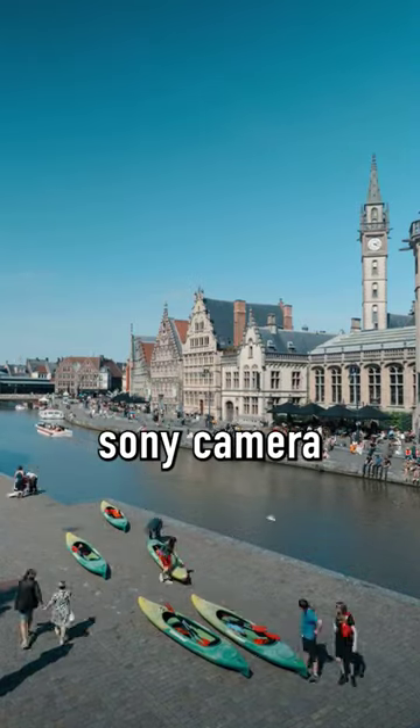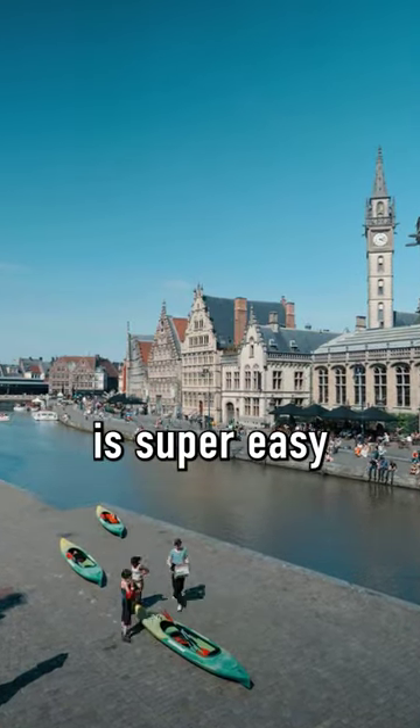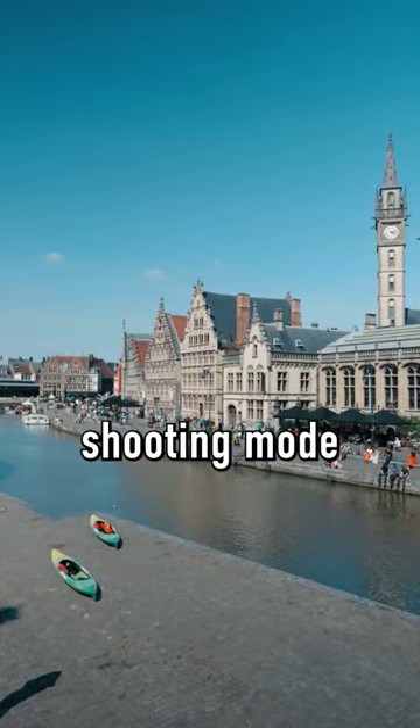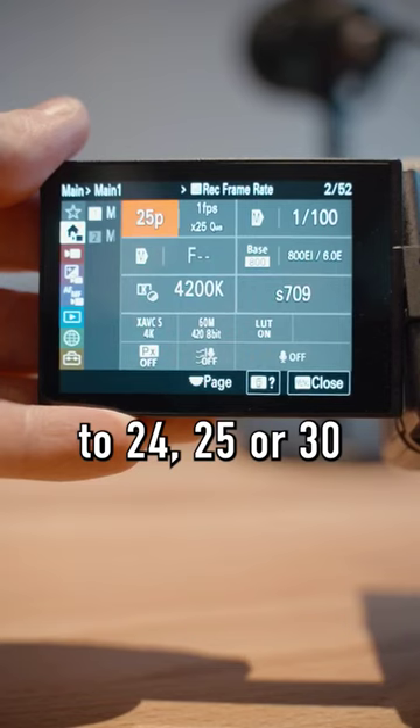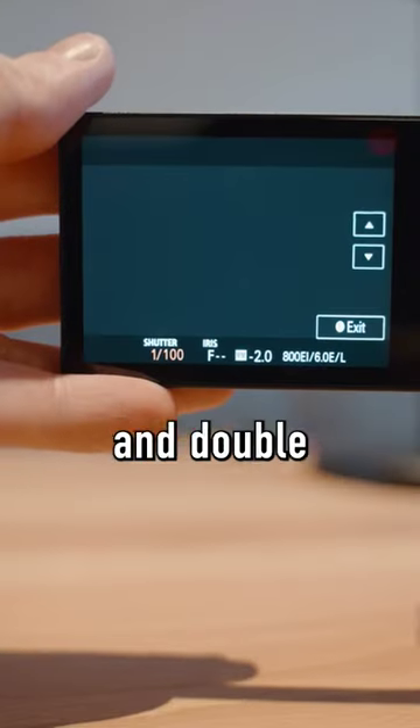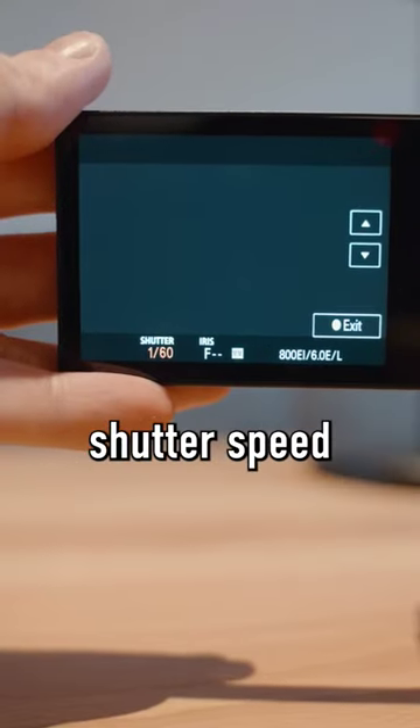Filming a timelapse with a Sony camera is super easy. First, you need to change the shooting mode to SNQ. Set the recording framerate to 24, 25, or 30, and double that number for the shutter speed.